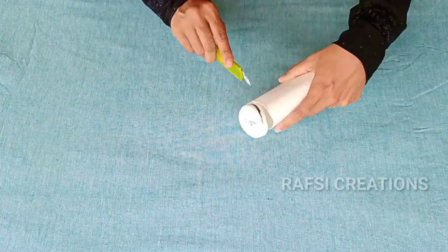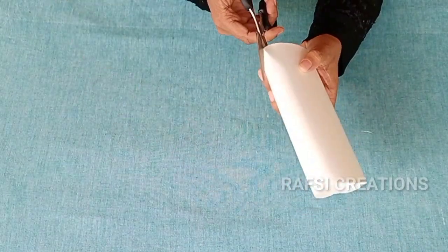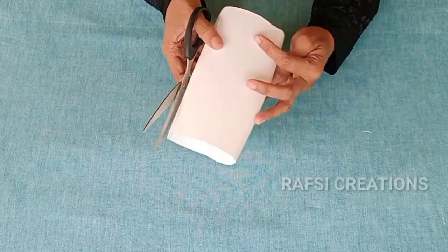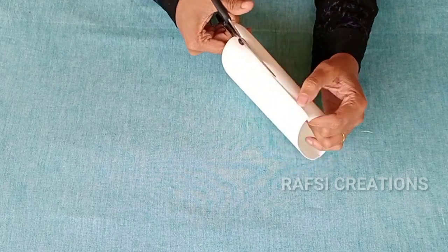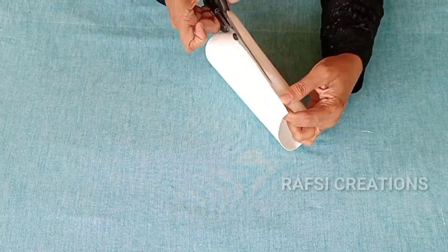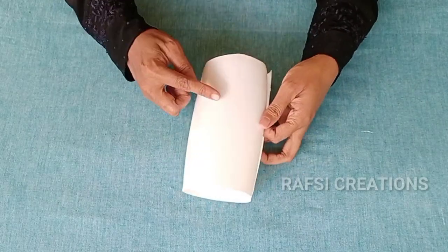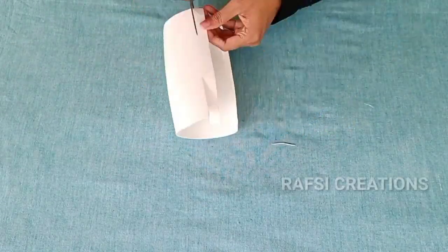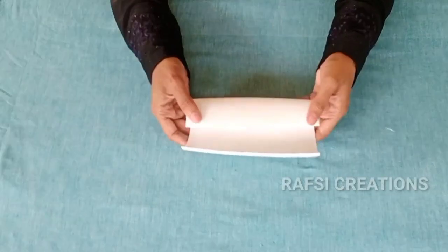Now we have to clean the two sides. We will clean it in the bottle. We will open it in the center. Cut the edges in the middle — cut the edges a little bit.